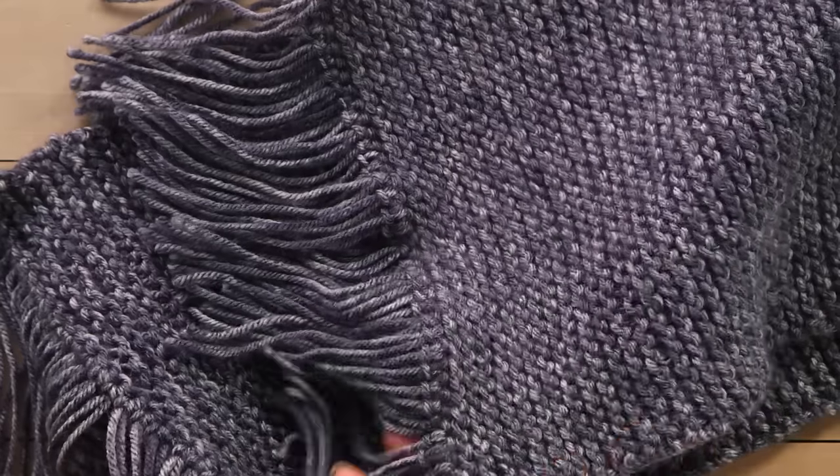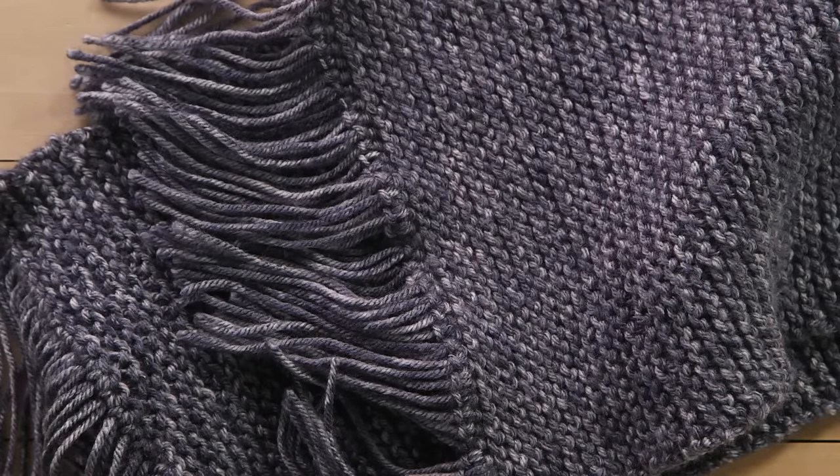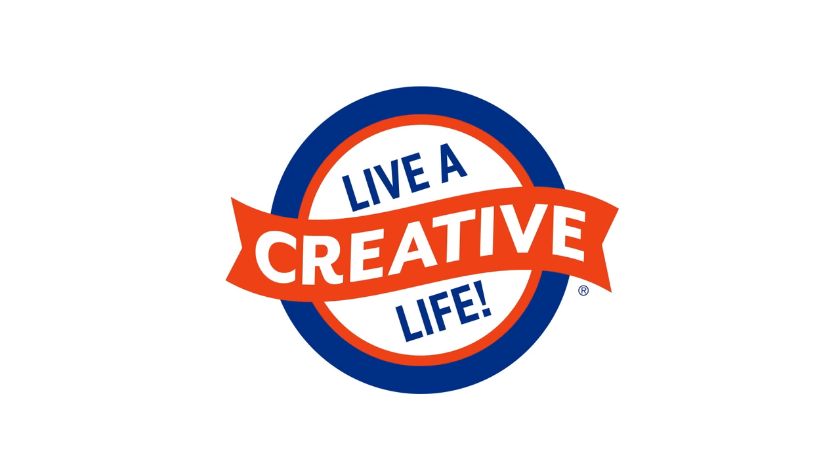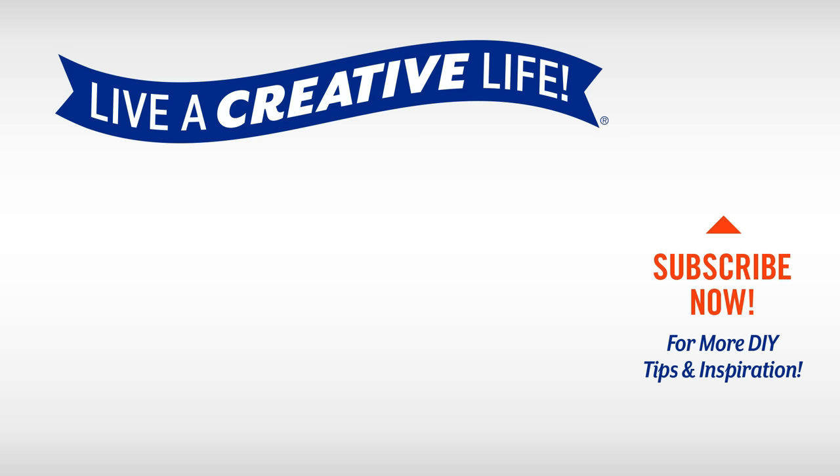You just knit a scarf. Wear it proudly. And for more DIY tutorials like this, check out our YouTube channel. See you guys next time. Thank you.